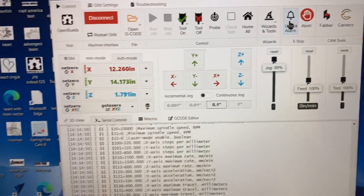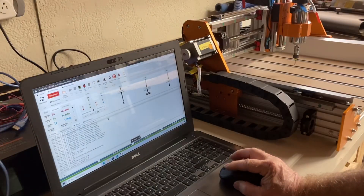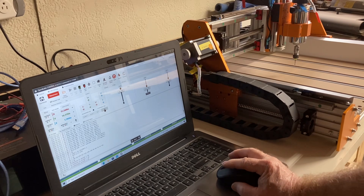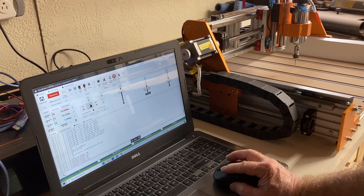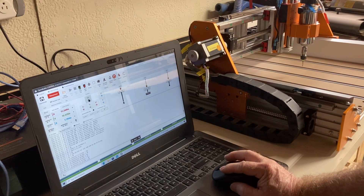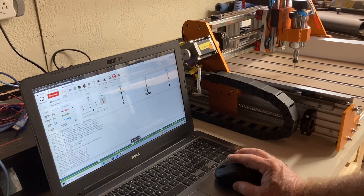Once I unlock the alarm, then everything is going to be able to move. Now I'm going to move the control in one-inch increments, and I'll click on the x-axis — you can see it moves left and right, the y-axis forward and back, and I can even use the z-axis and move it up or down just as easily.